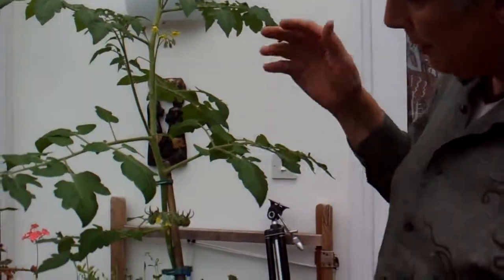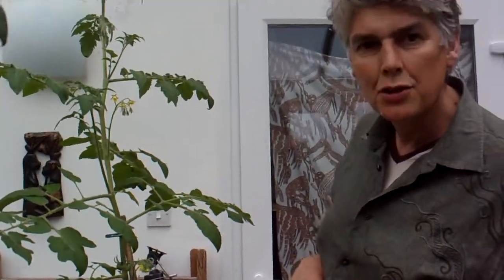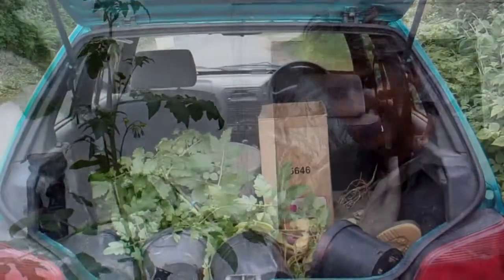What I'm going to do is load these up in the car and take them down to the greenhouse, down the allotment. Although the greenhouse is a bit damaged, I think it will give sufficient cover for them because it's been very warm weather. See you down the allotment.